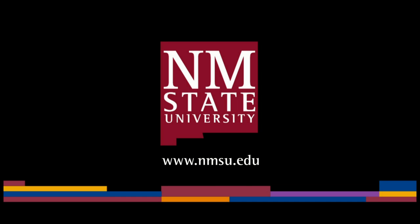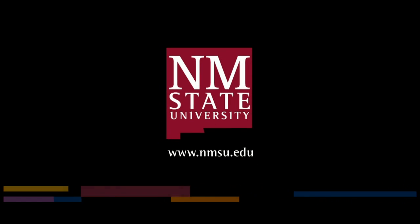The preceding was a production of New Mexico State University. The views and opinions in this program are those of the author and do not necessarily represent the views and opinions of the NMSU Board of Regents.